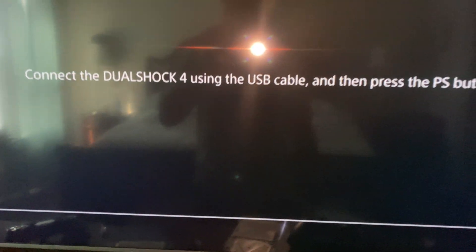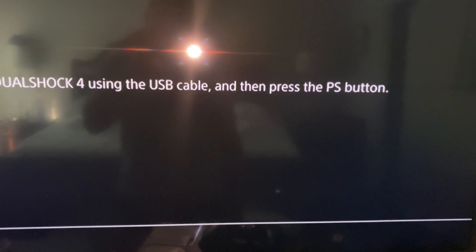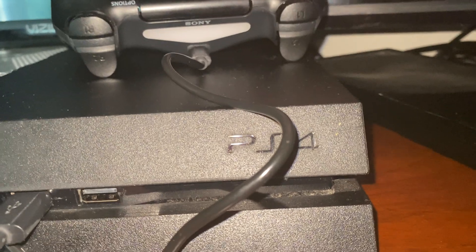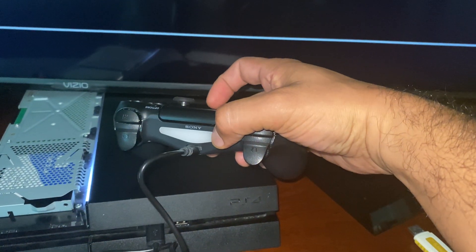Okay, so it says connect the DualShock 4 using the USB cable then press the PS button. So I connect it and I get this amber color light — but check this out, it doesn't want to connect.